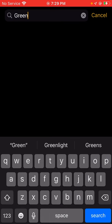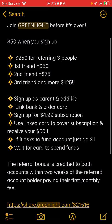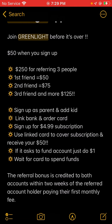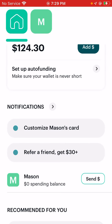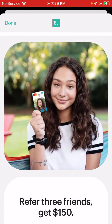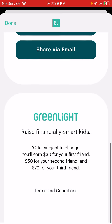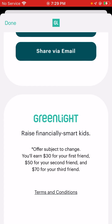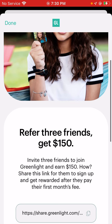This is the description I basically use for Greenlight. They changed it — it's $30 plus now as a friend. It says you earn $30 for your first friend, $50 for your second friend, and $70 for your third friend — that's three friends, up to $150, plus more rewards whenever you invite three or more friends.